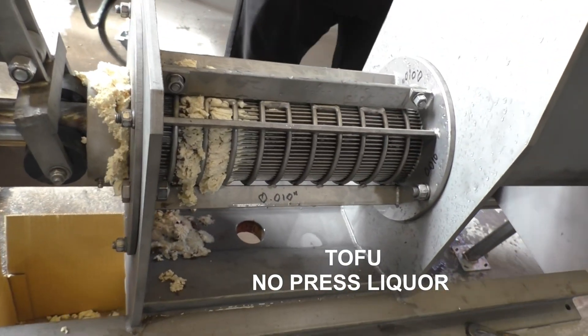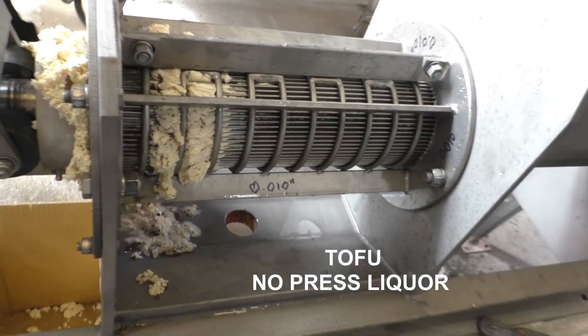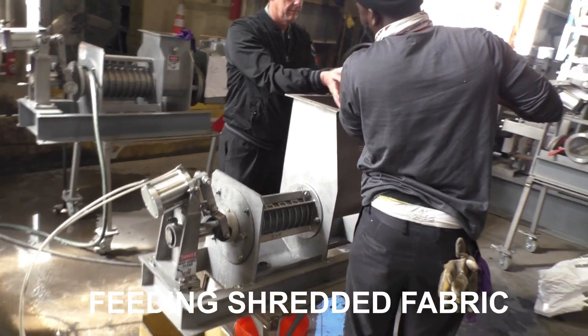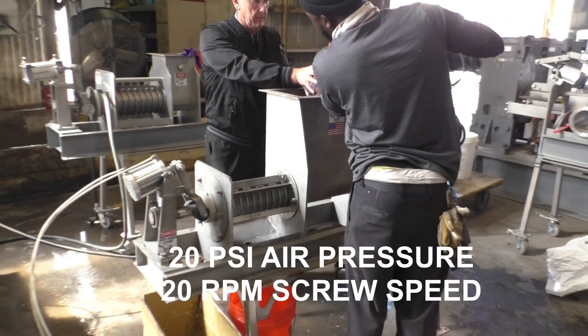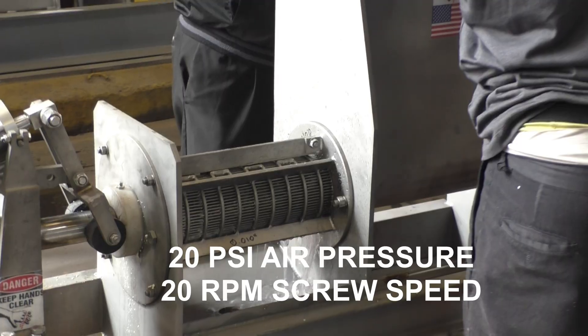Okay, we've got this started. Press cake coming out at very low pressure. Having given up on tofu for now, we're starting to put in some fiber. We're running at 60 Hz and 20 PSI cone pressure. You can see water coming out — free water draining out.